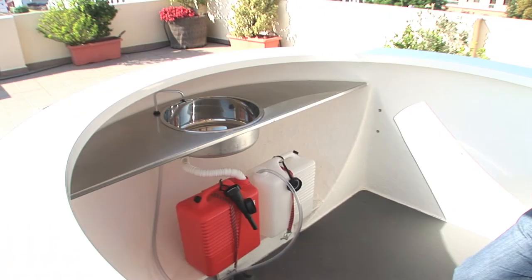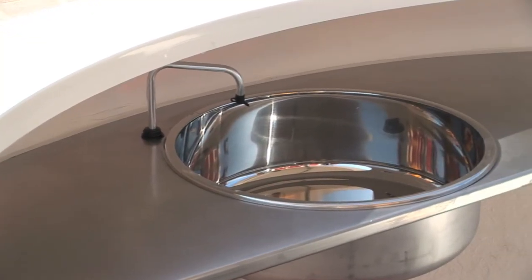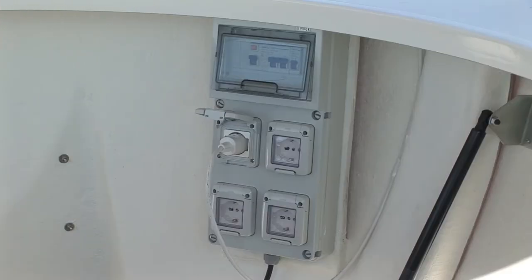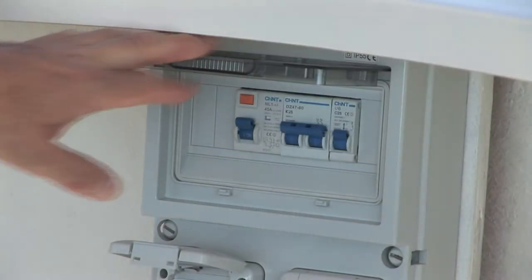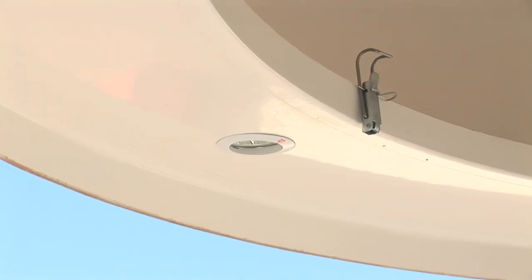Our kiosk comes with a stainless steel sanitation station, an electrical installation with outlets, and four inside spotlights for an appealing look.